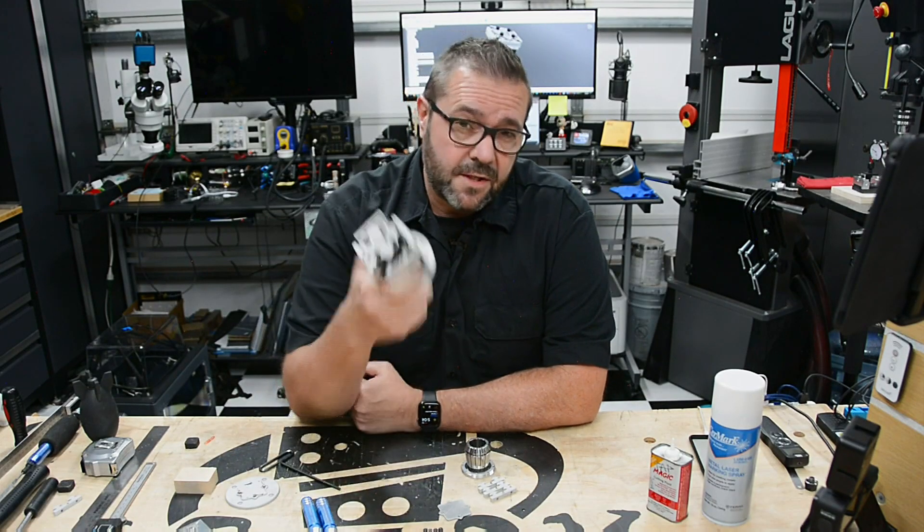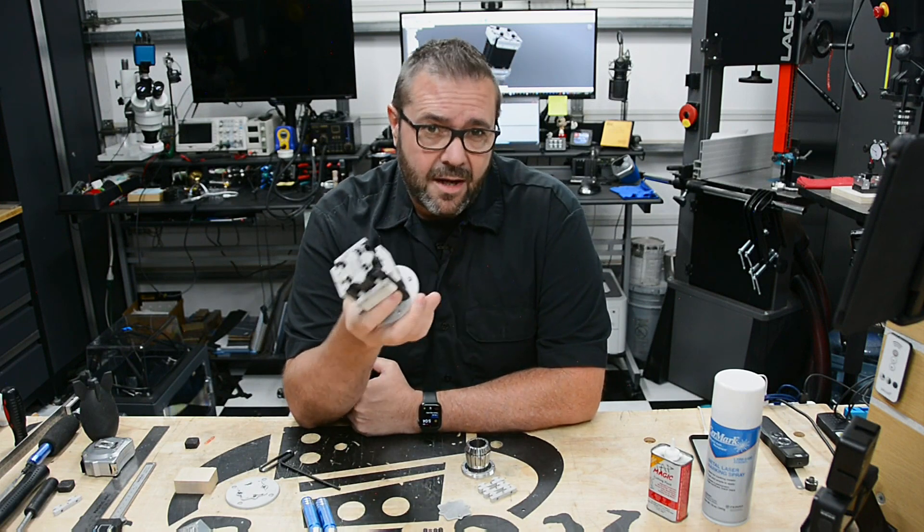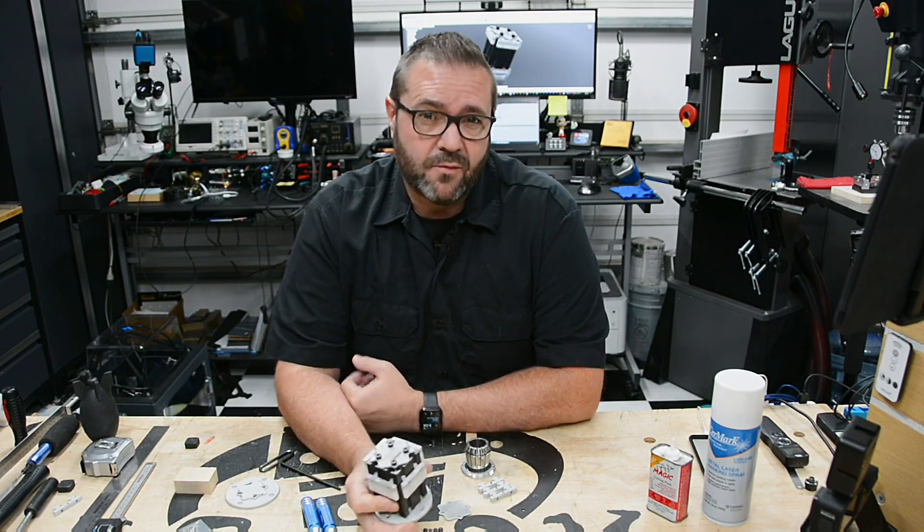In this video I'm making a modular tombstone fixture for the Pocket NC. This easy-to-make fixture provides new mounting options while allowing you to mill multiple parts at once.